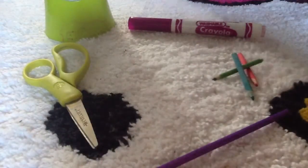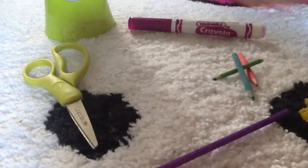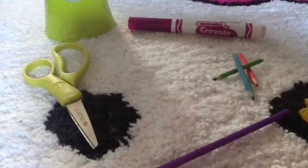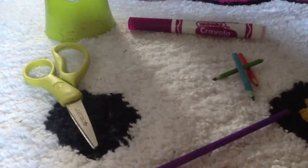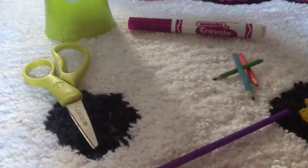Hey YouTube, this is YourTestGirl, and this is my first video. Today we're going to make AG colored pencils.